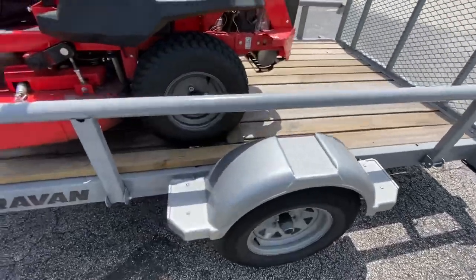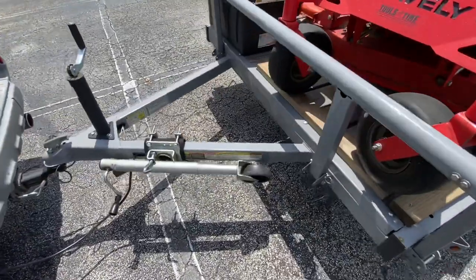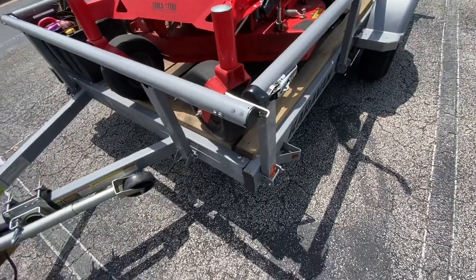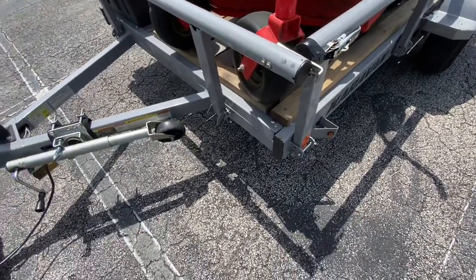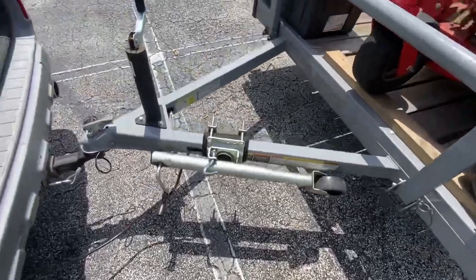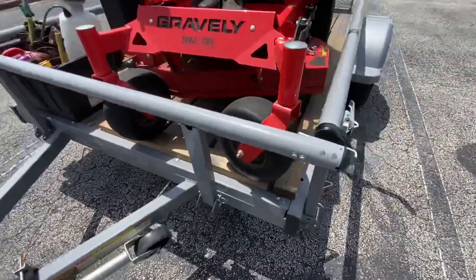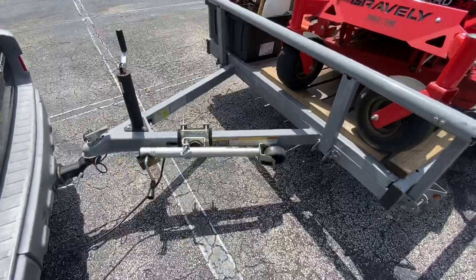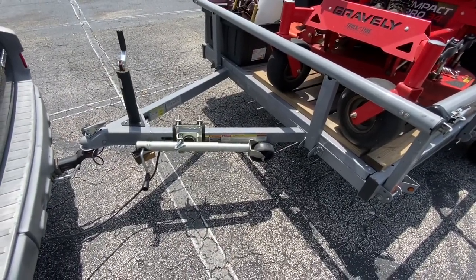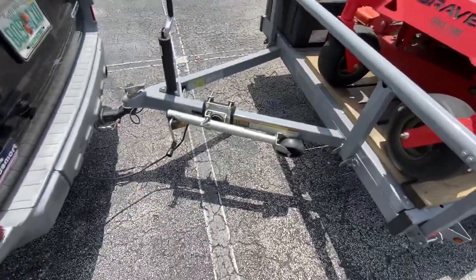That's pretty much it for the trailer. If you're looking for one, I would suggest checking Sam's Club. They were all sold out in my area, but they had some in the next state over, so I just took a couple-hour trip and found one. Overall, everything is pretty much solidly made except for that one bracket on the back — the bracket system isn't very well put together, so I'm going to have to make some adjustments. Thanks for checking out the video and I'll see you in the next one.